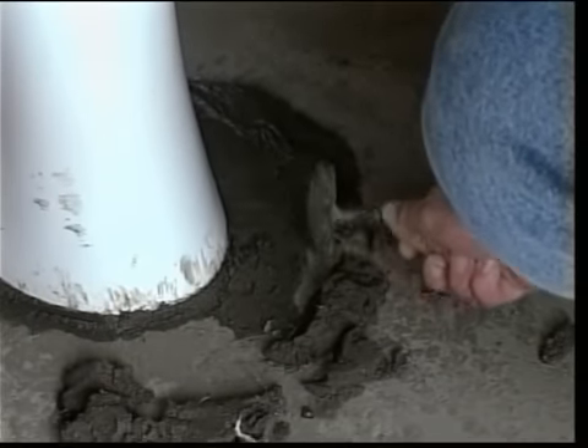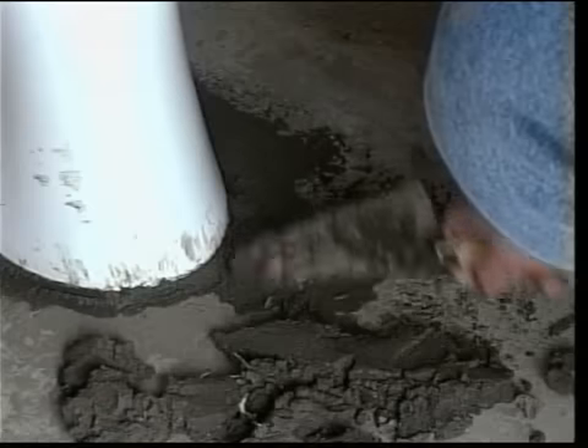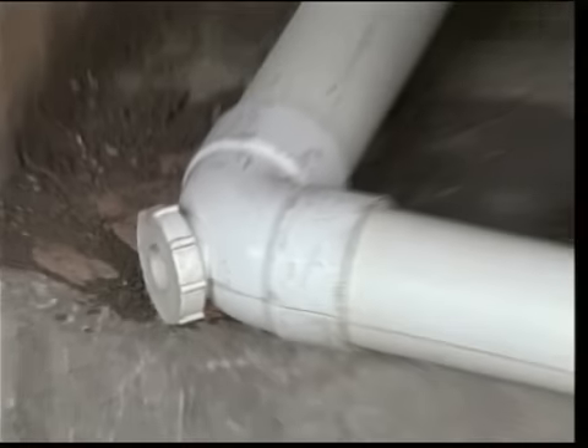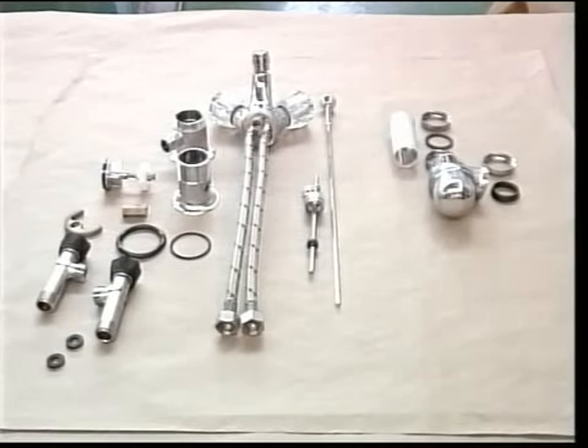Go back to the bidet and cut away the cement from the bottom of the pedestal and trowel the joint smooth. Prepare, assemble and fit the 50 millimetre discharge pipe and bidet bottle trap using the appropriate fittings. Adjust and tighten the bidet bottle trap.